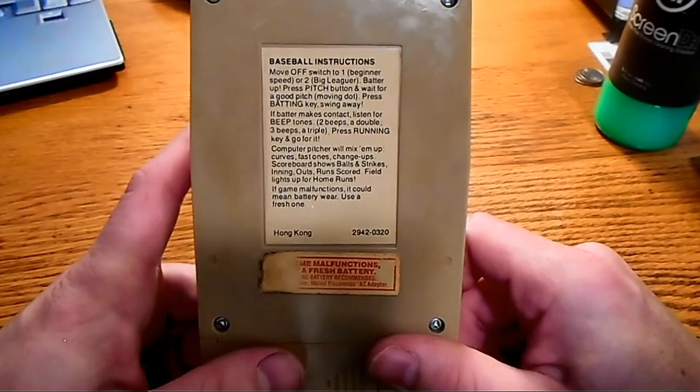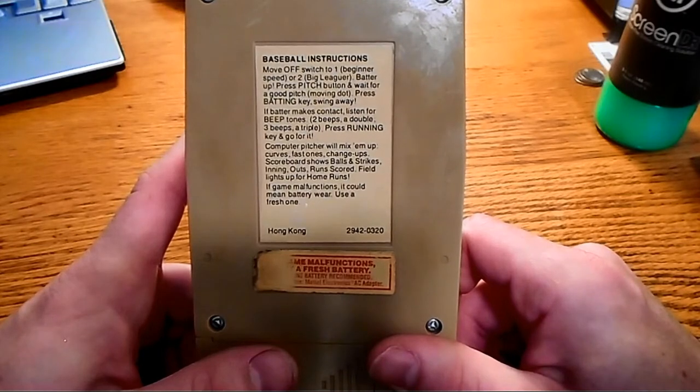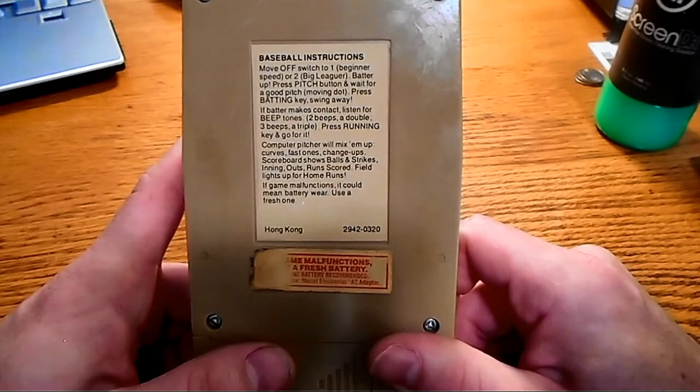Alright, the instructions. Move the off switch to one for the beginner speed or two for big leaguer. Press pitch button and wait for a good pitch. Press batting key and swing away. Batter makes contact, listen for beep tones — two beeps double, three beeps triple.